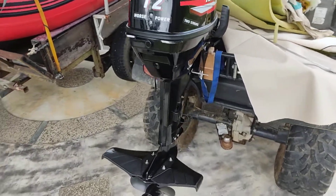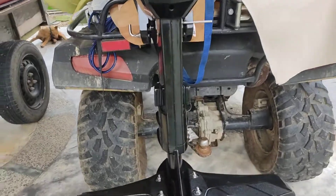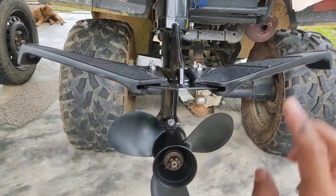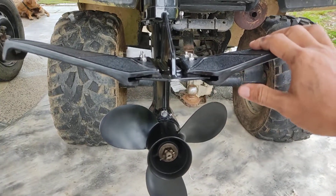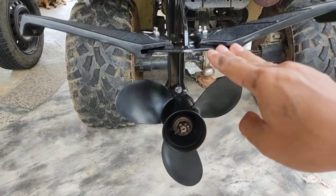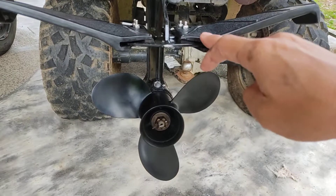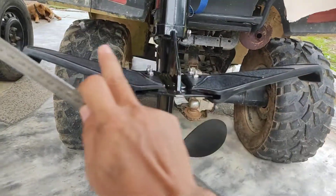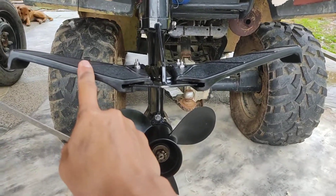I have a new project. This is the hydrofoil that I installed on my Hankai 12 HP. When the boat is planing, the water level is about here — the two wings are above the water, which is good because it won't affect the top speed.